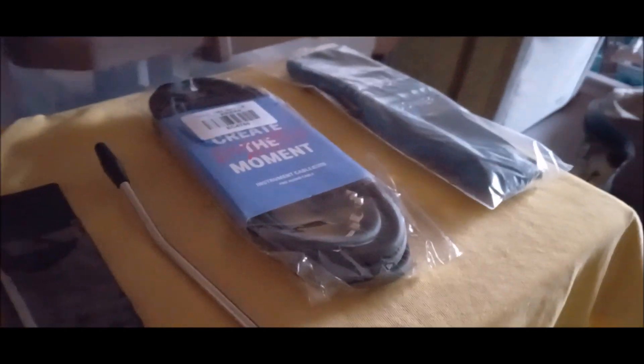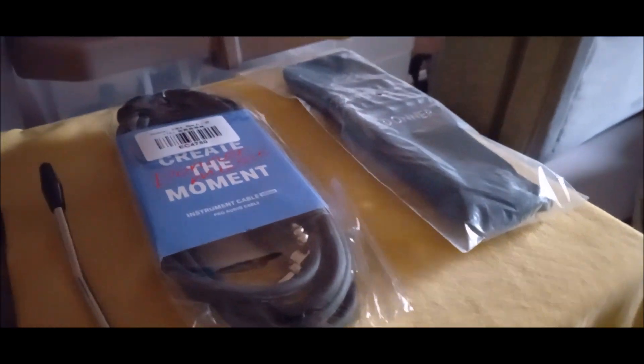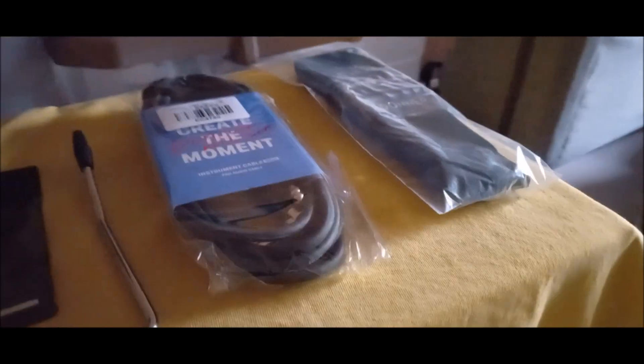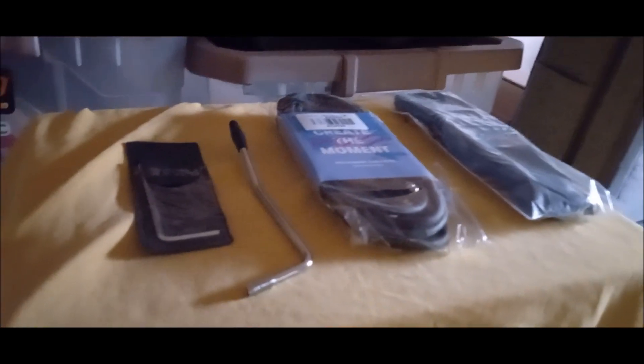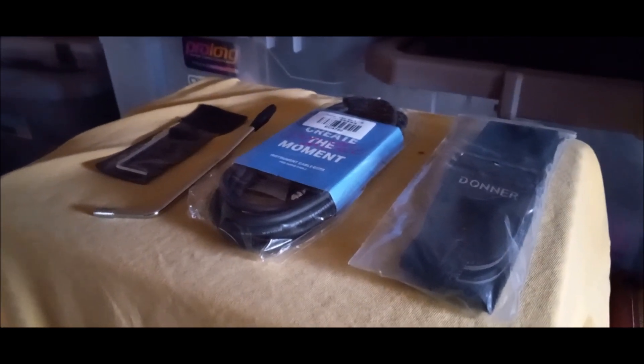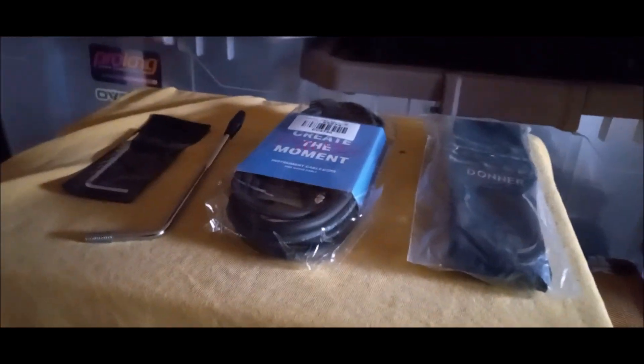The tool kit has your truss rod adjuster tool — the little bitty one you can barely see — and also the saddle adjusting screw so you can adjust your string height. Now some people say this is the usual trash that comes with a guitar, but if you don't have anything at all, it's not really trash — it's a necessity. It will get you going in the right direction; it's a good start. Don't throw it across the room.